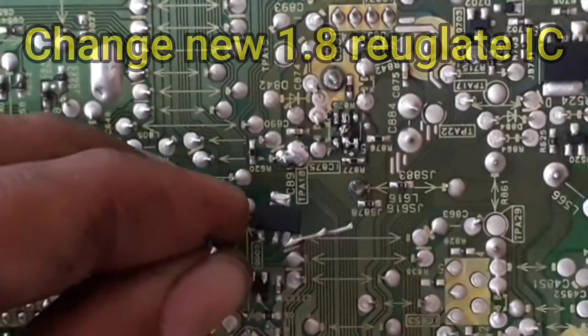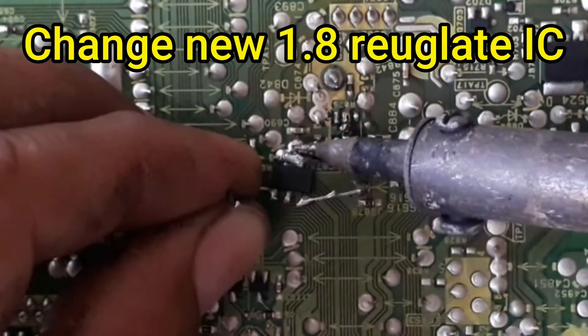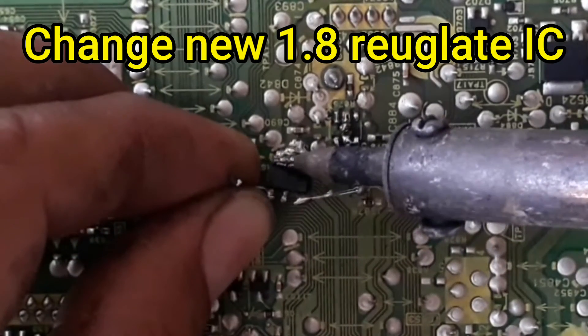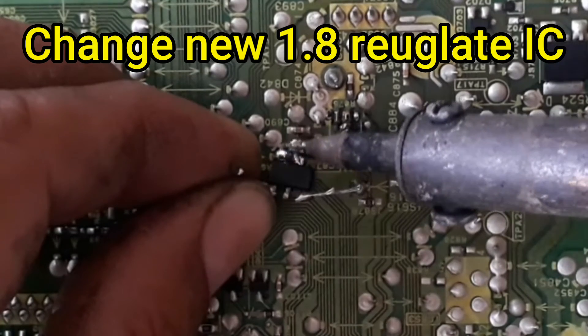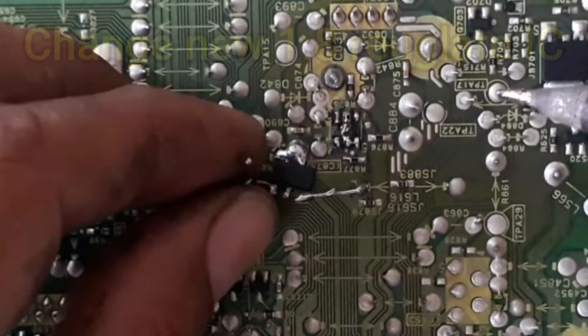We can also convert the 6-pin regulate IC into 3-pin.